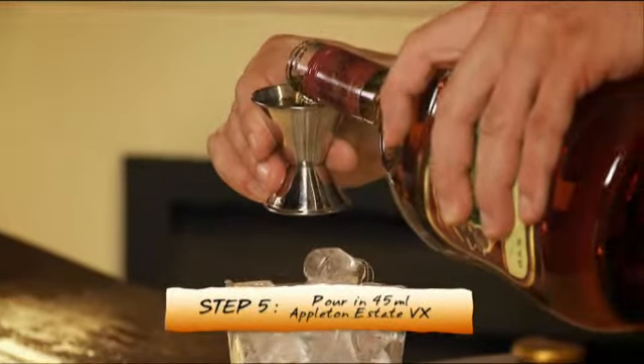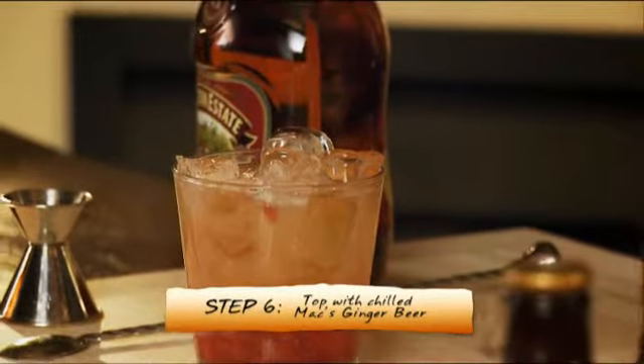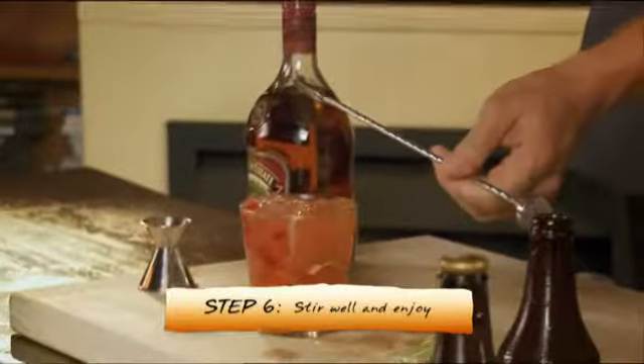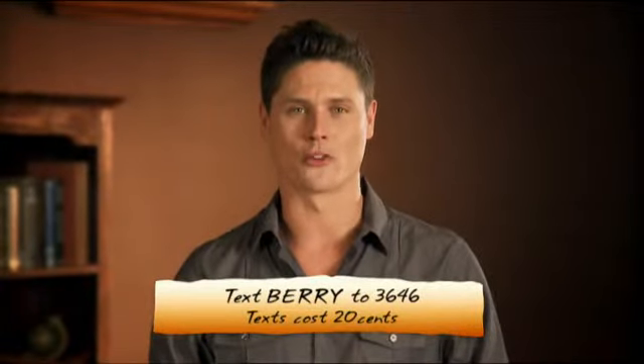45ml of Appleton Estate VX. Top it up with ginger beer. Give it a quick stir just to get all the fruit out from the bottom and really mix it into the drink. There it is — the strawberry mule using Appleton Estate VX. Enjoy. For this recipe, text BERRY to 3646.